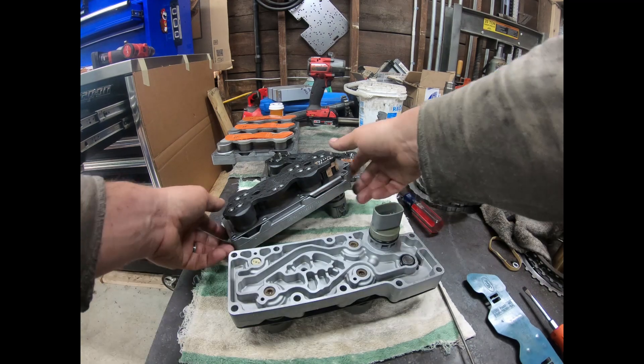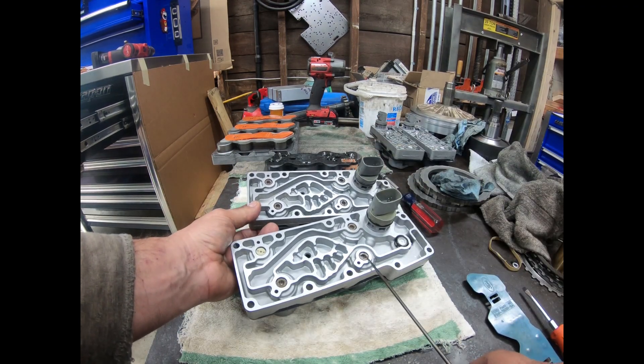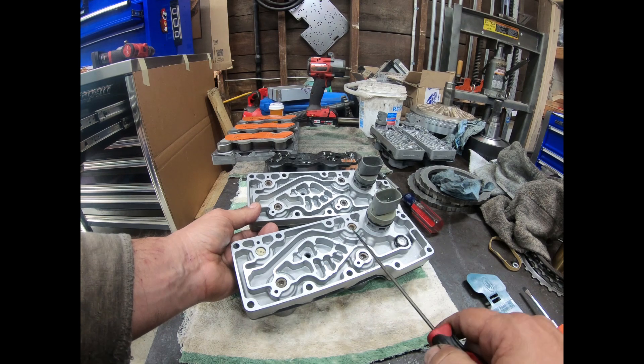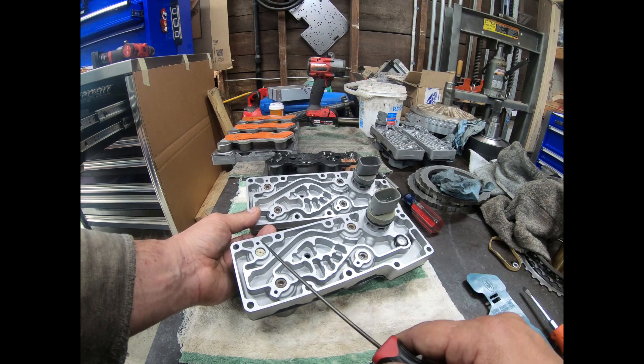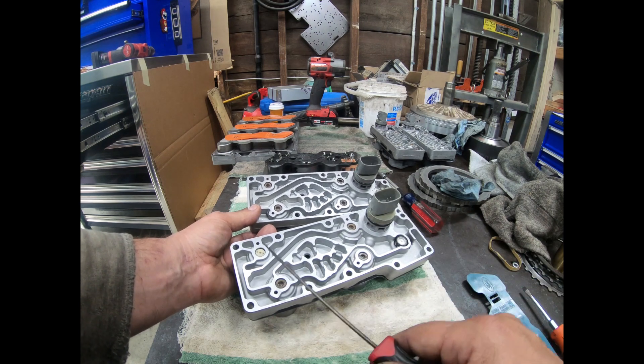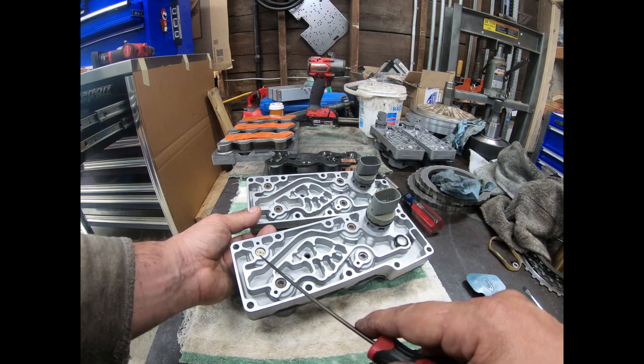You've got to go back to the top and look here. Shift solenoid 2, shift solenoid 1, coast clutch solenoid, and EPC solenoid are all going to be the same. It's the torque converter clutch solenoid you've got to look at — this is the on-off version, and this is the pulse width version.